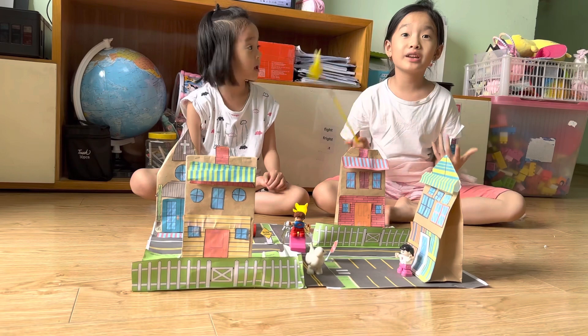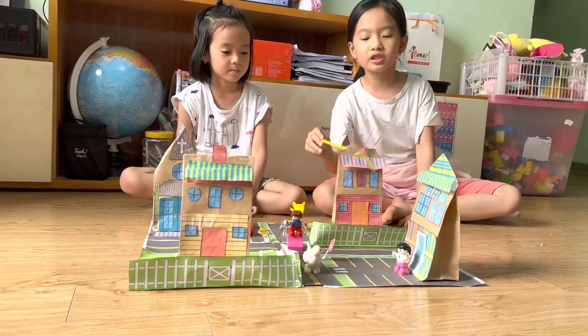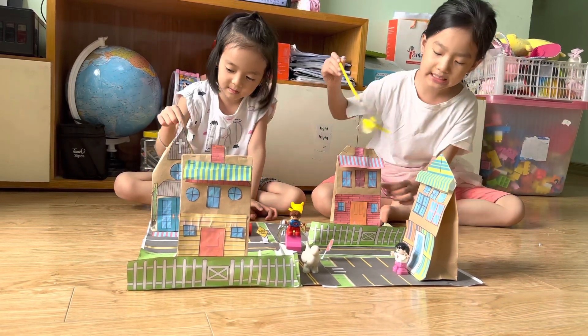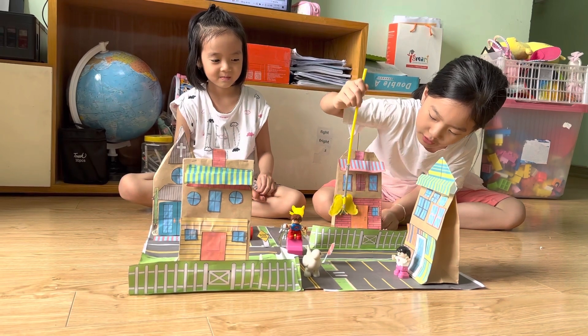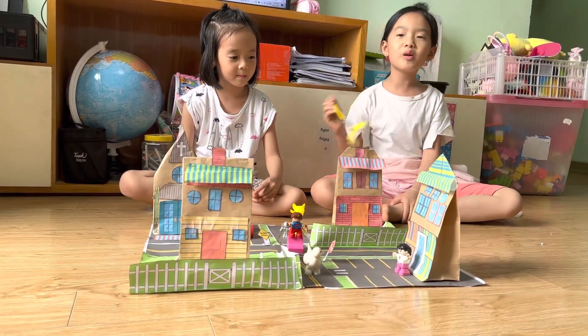First I will introduce you how you would do it. First you cut all the pieces you want. Then you will glue the pieces to the paper bag. Make sure you have four paper bags. You are going to stick the walls, the doors, the windows, and the roof.